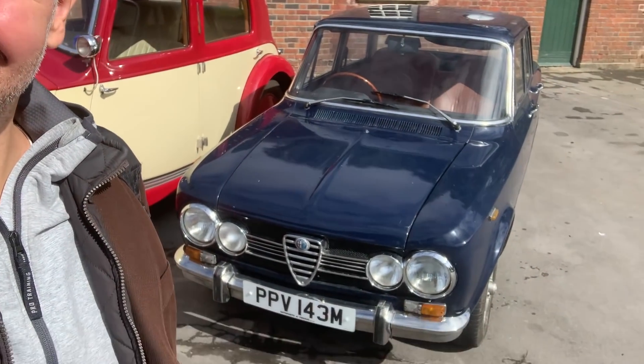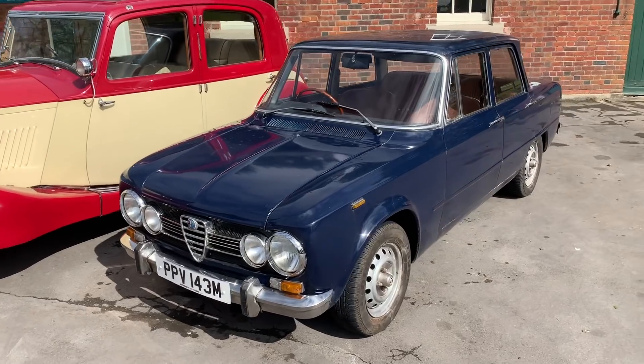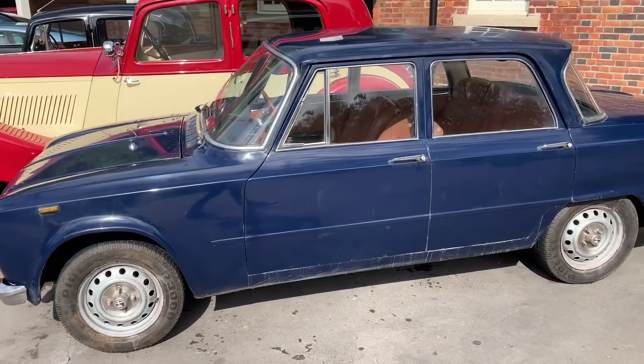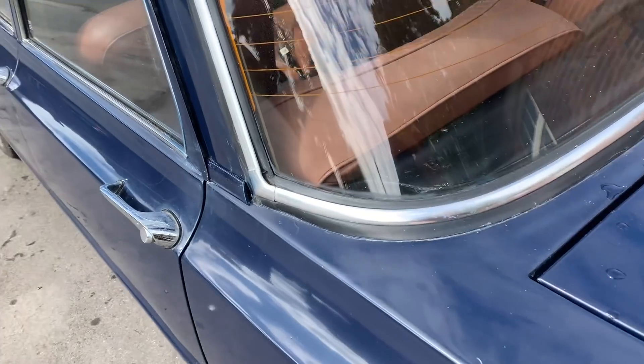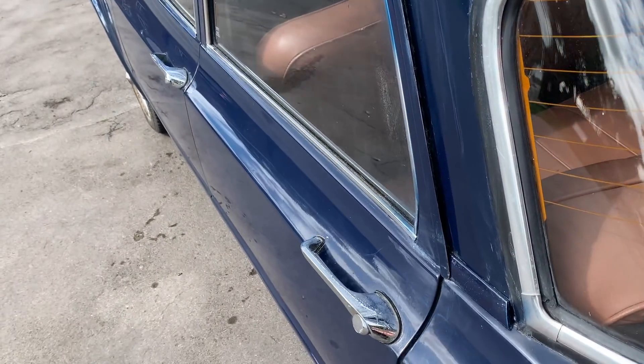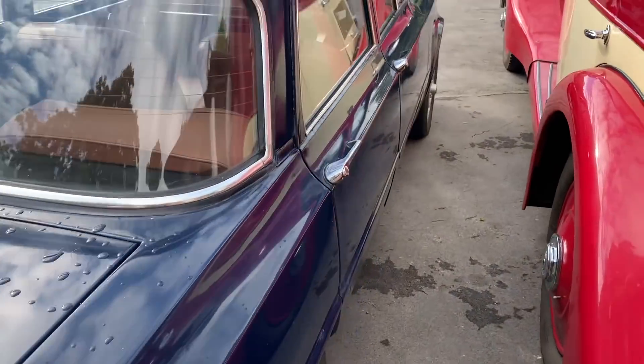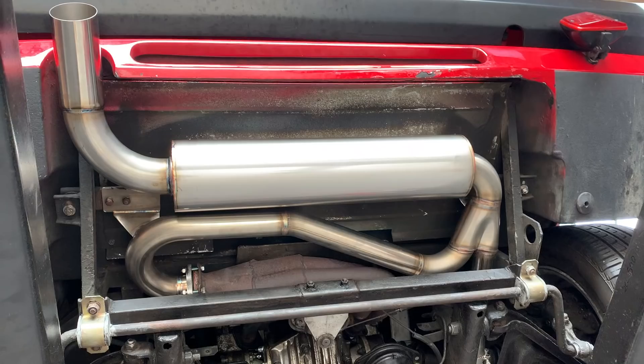Just got here. Check out this lovely Giulia — I just love these, I think they're just so cool. Check out the swage line down the side there. Just look at it, it's a thing of beauty.